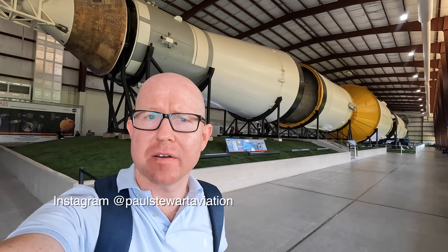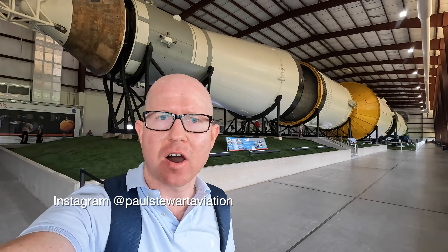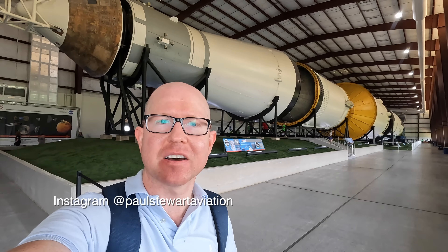Hello, and behind me is the Saturn V. It was this rocket that took humans to the moon in 1969, and in this video I'm going to take you on a detailed tour of it.